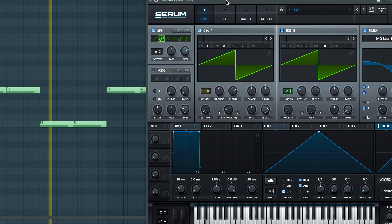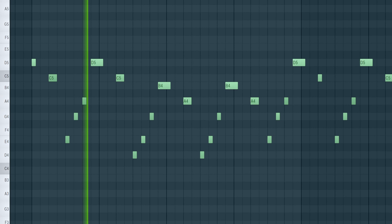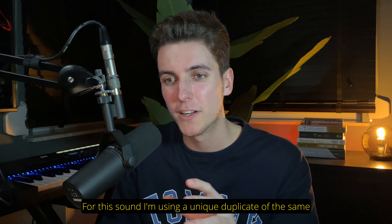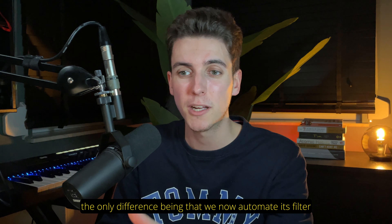After 16 bars of intro synth, saxophone and saw bass, we're finally being introduced to the lead melody of the song, which closely follows The Weeknd's vocal melody. For this sound, I'm using a unique duplicate of the same Different Waves preset that we used in the intro, the only difference being that we now automate its filter and resonance faders to adjust the brightness and timbre of the lead throughout. And I'm then adding an additional saw layer to this, to add body and character.